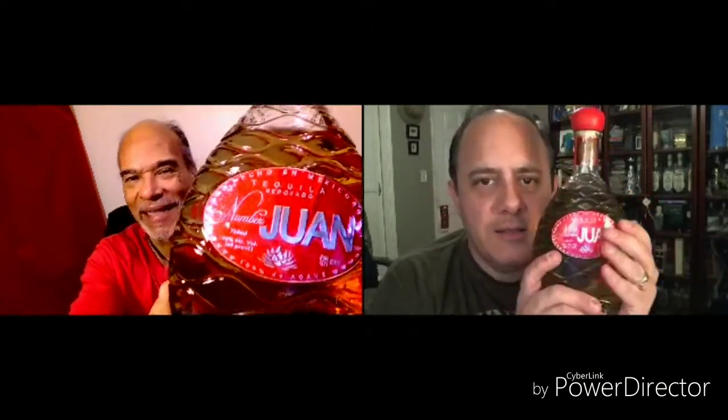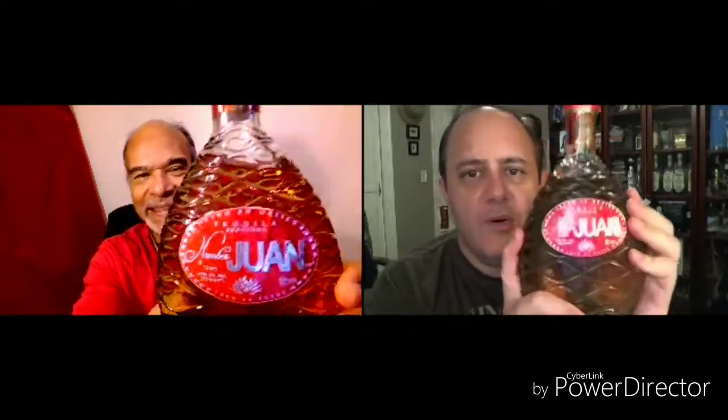Alex and I have been beside ourselves dissecting Number Juan. There can be only Juan. It's clever, right?